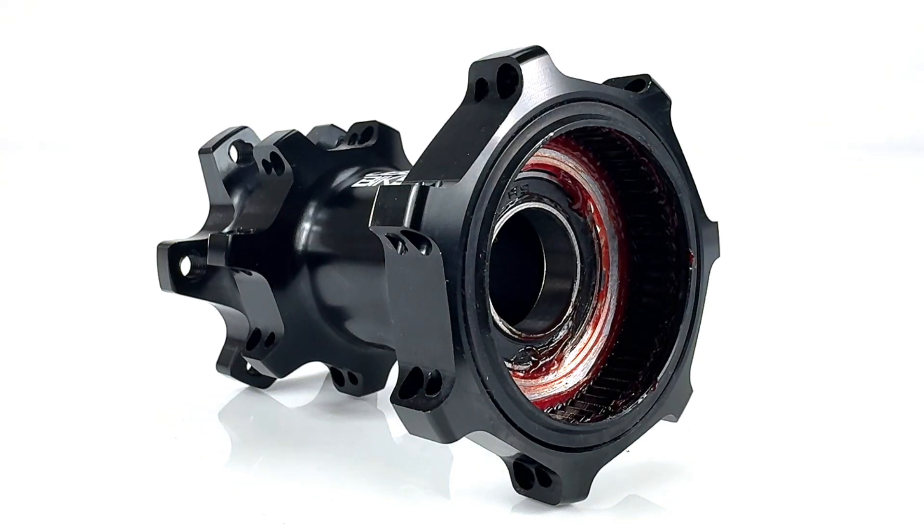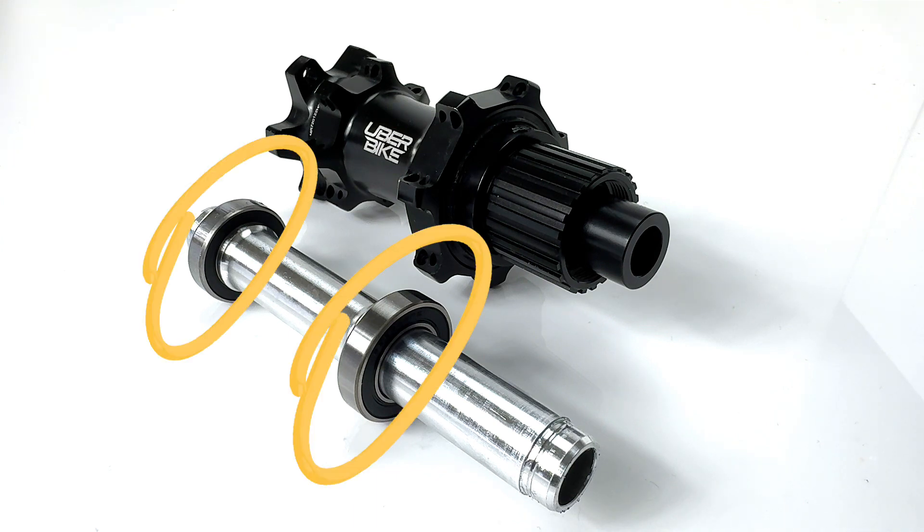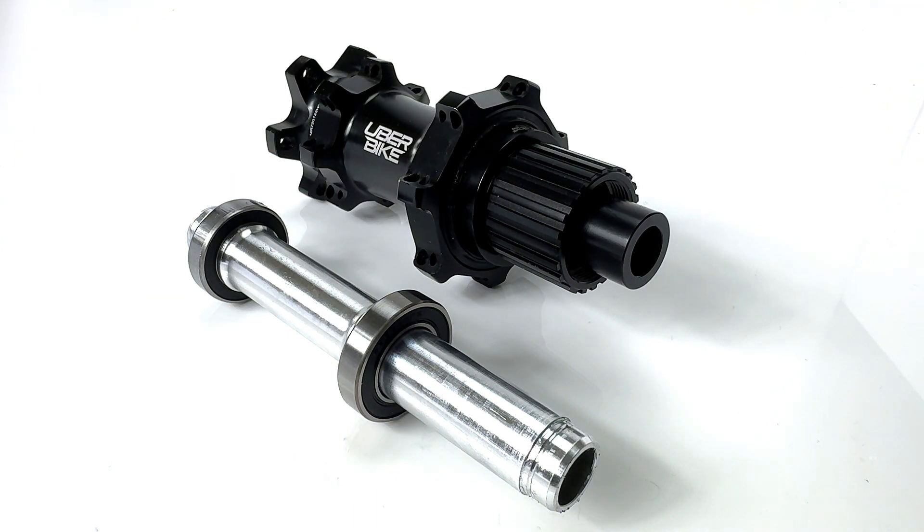With the alloy axle now removed you can see the hub bearings. The hub spins on two high quality carbon steel bearings which provide low friction, increased rolling fatigue resistance, and wear resistance in use.